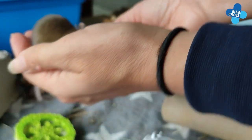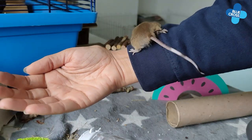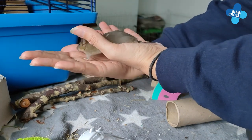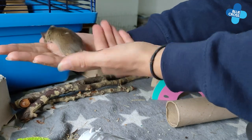Alternatively, if your mouse is comfortable with being handled, you can just use two hands to scoop them up. Once you've picked up a mouse, allow them to explore you and use you like a climbing frame. They'll find this much more enjoyable than being restrained or stroked.